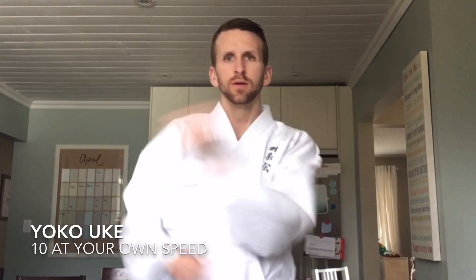We're going to quickly go through the fundamentals that we've learned before. You want to make sure you're practicing these throughout the week. Our first fundamental: Yokoyuke, side defense. Bring it up like this and we're going to do 10. Excellent.